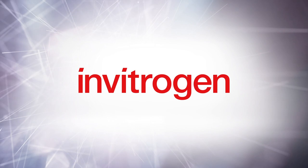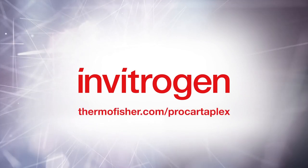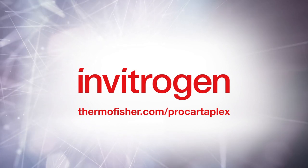Thank you for watching this video. To find out more information about ProcartaPlex immunoassays, visit thermofisher.com/ProcartaPlex.